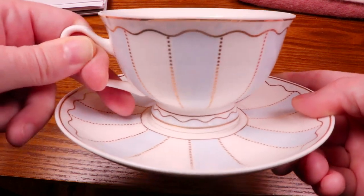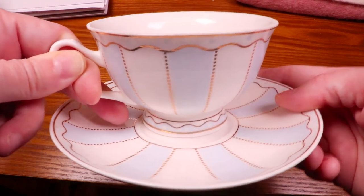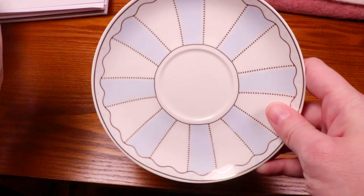For this project we're going to use this cute striped teacup. It was part of a set and I think it's perfect for this art piece.